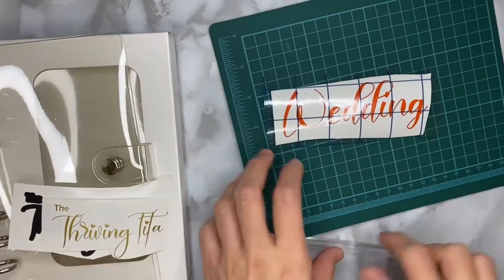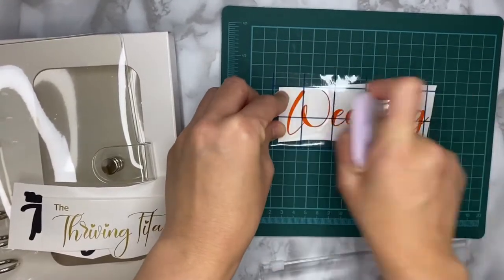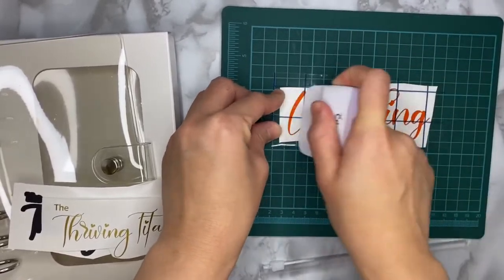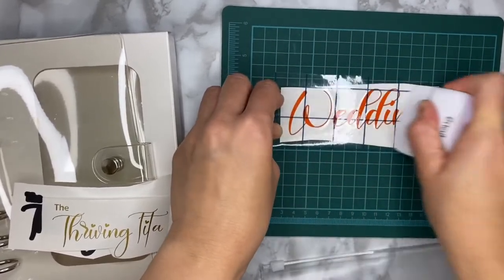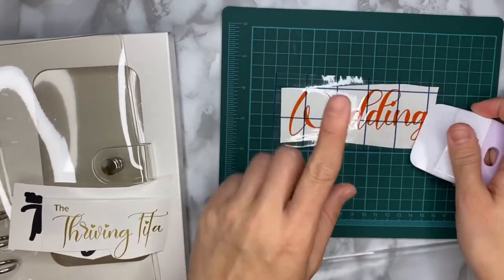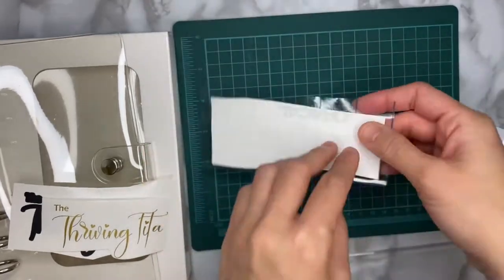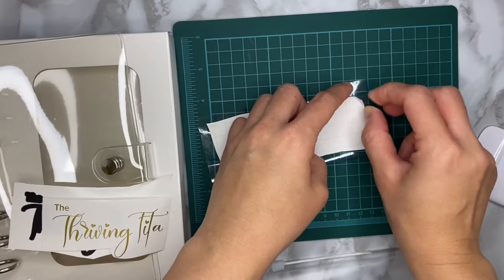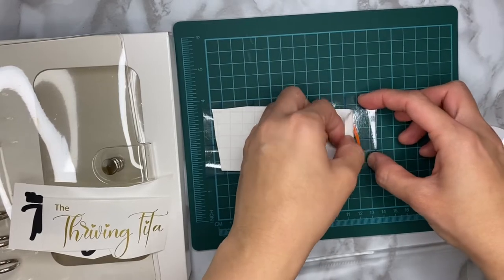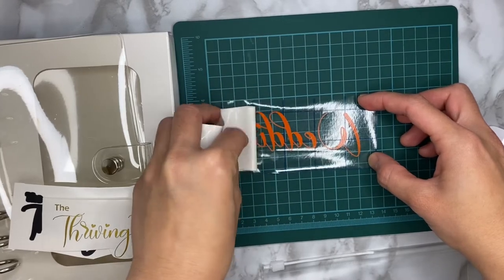Using this board and a squeegee — or even a credit card or ID — you can scrape it to remove air bubbles and let the vinyl decal stick to the transfer tape. Once you've done that, you can easily take off the backing of the vinyl decal. The decal should be stuck to the transfer tape nice and smooth.